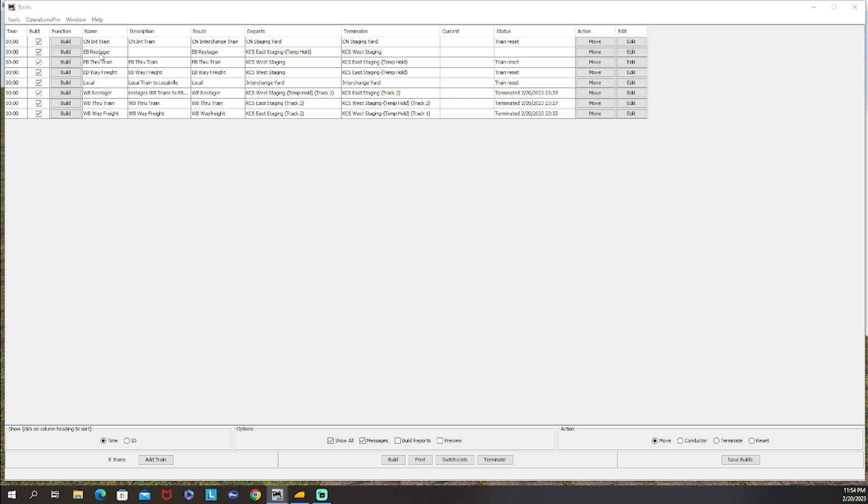You need to run the restager twice, once for each train. Manually, you'd build your two trains, then click move until they terminate, then build this restager train, move until it terminates, and do that twice to move both trains. But now let's talk about using automation to do this automatically.